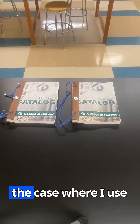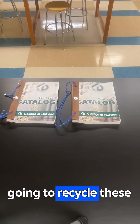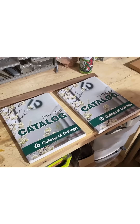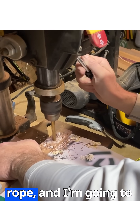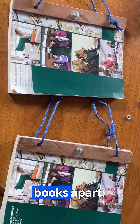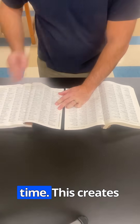Now, what happens in the case where I use 150 pages? In order to accomplish this, I'm going to recycle these two college catalogs. I've drilled a couple holes in the books, added some wooden bindings and some rope, that I'm going to use to try to pull the books apart. I then interweave the pages of the two books, one page at a time.